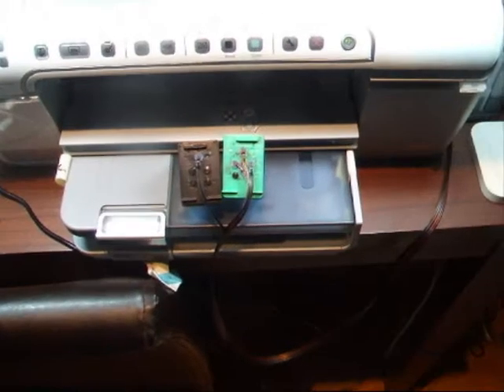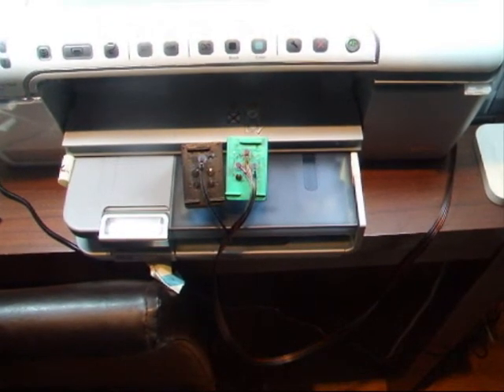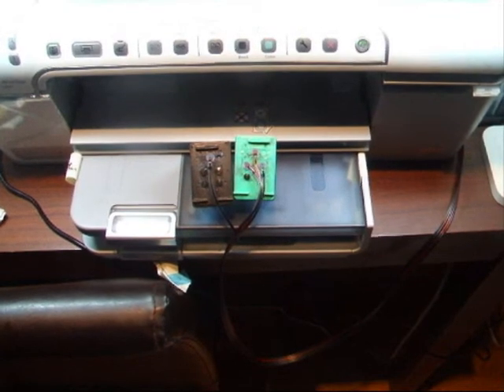In this video, I'll show you how to set up a CISS on an HP Photosmart C5280 all-in-one. It takes the HP 350 and 351 cartridges.